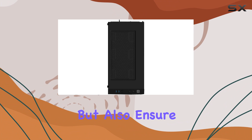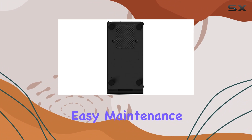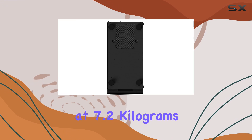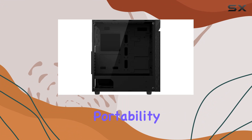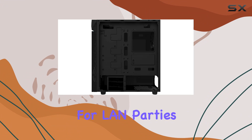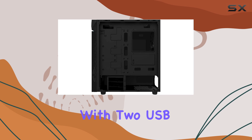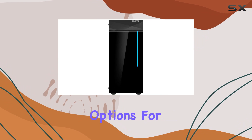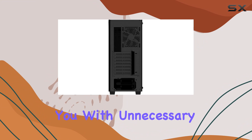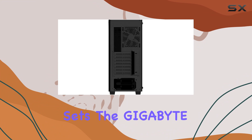The black color scheme and glass material not only provide a stylish aesthetic but also ensure durability and easy maintenance. Weighing in at 7.2 kilograms, the C200G strikes a balance between sturdiness and portability, making it convenient for LAN parties or transporting your setup. Equipped with two USB 2.0 ports, it offers essential connectivity options for your peripherals.